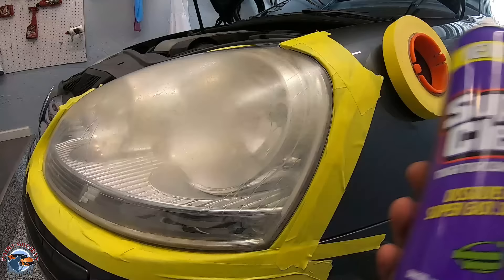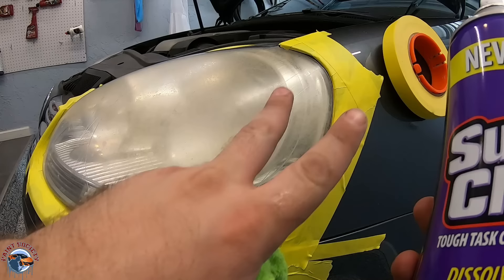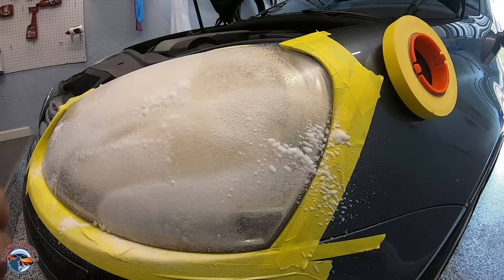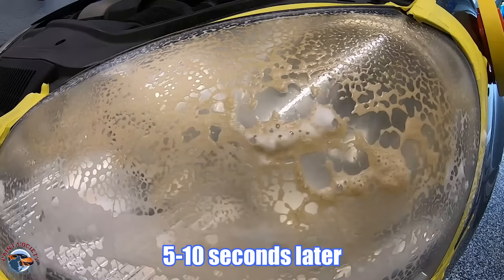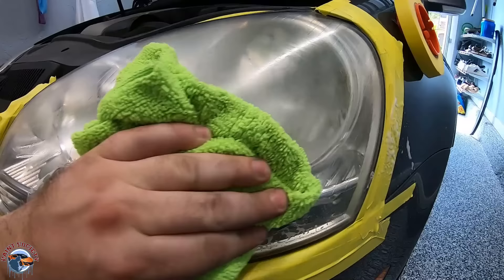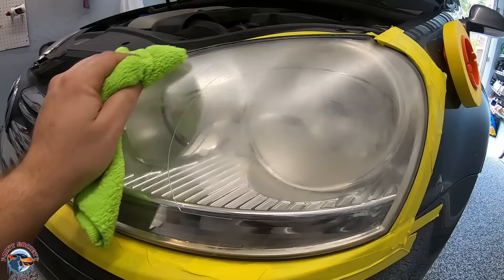We'll go ahead and use our Super Clean foaming degreaser, and this is going to help remove any of the contaminants so our sandpaper doesn't clog. We'll let it sit for a few moments. You can see all of that yellow coming off already — the headlight is already looking 10 times better.